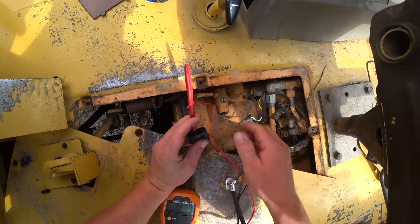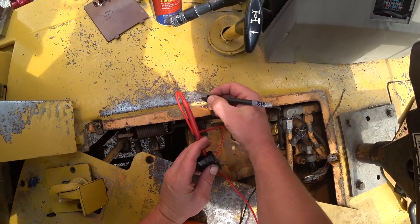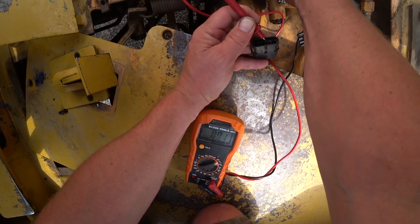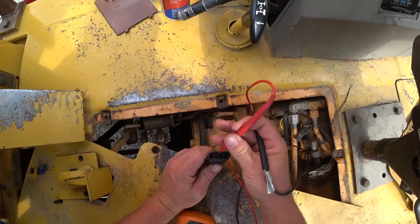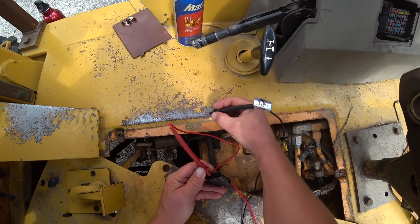Let's try one more time here — nothing. This should be a ground, so we should have continuity there. Yep, good connection there. So that's ground, and this one should not be grounding out.